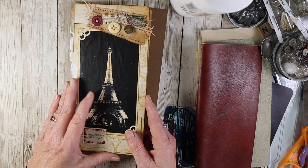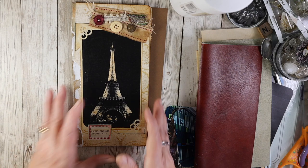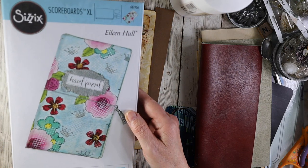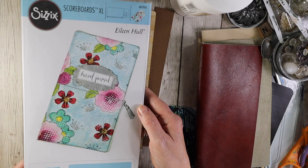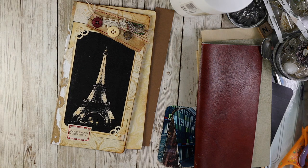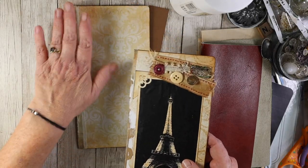They're pictures of when we went to Europe three years ago. So I had made the book cover and I used Eileen Hull's scoreboard to make this kind of traveler's notebook size journal to put the pictures in. I don't know if I did it right, but it just never worked. I tried making it work and just thought I'm going to rip it out. It was the spine that didn't work.